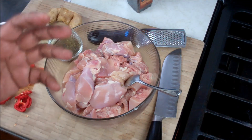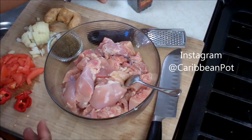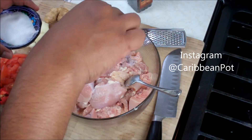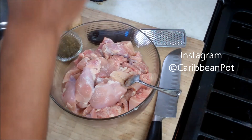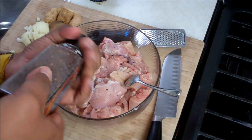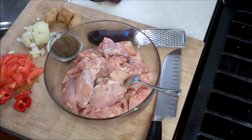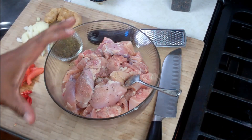And again, there's a lot of debate whether or not that promotes bacteria or if it removes bacteria — we will touch on that another time. First thing first: salt. Then we're going to go in with black pepper. The amount of salt you use will be dependent on how much chicken you're actually seasoning.